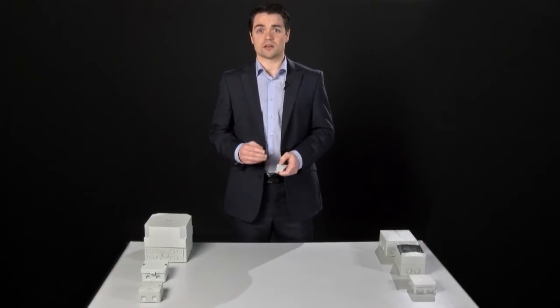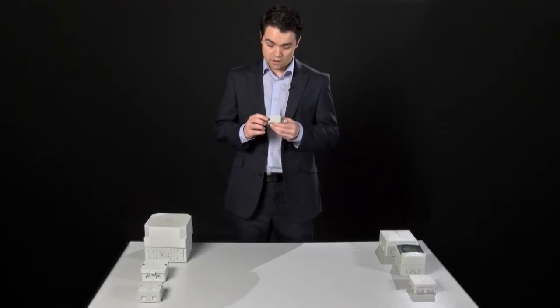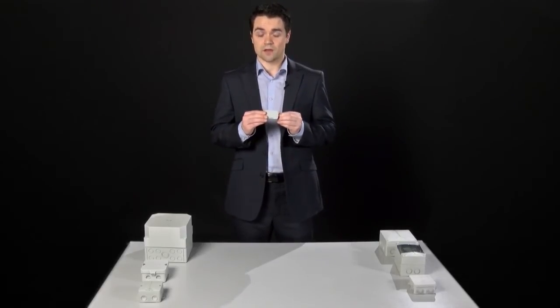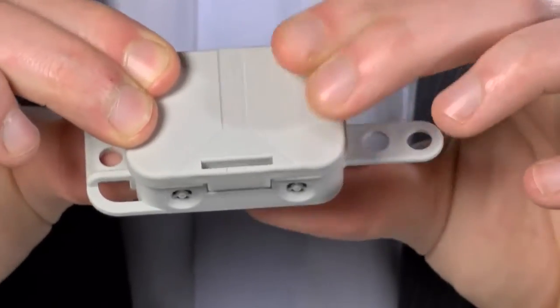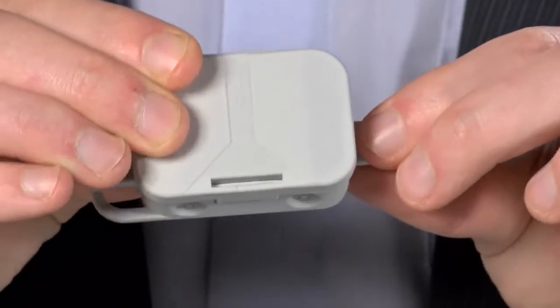Every single enclosure is given an IP rating, even smaller ones which may on the face not offer any real protection. For example, this small enclosure is rated at IP30. This means that while there are gaps all the way through it which allow for simple wiring, the three shows that it will protect from larger dust particles, while the zero says that it won't protect from water ingress at all.